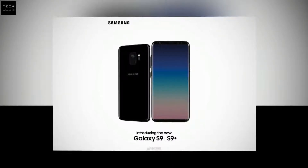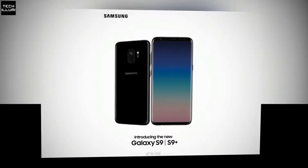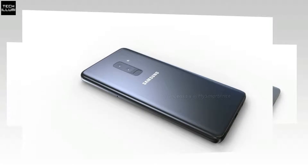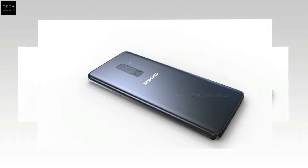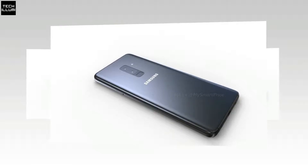Although it's not possible to see the back of the Galaxy S9 Plus, the back of the Galaxy S9 in the above render does seem to confirm previous rumors and leaks that it will come with just a single rear-facing camera lens, meaning consumers will have more than just a difference in display size to decide between when looking at both phones.